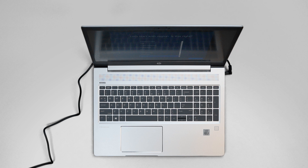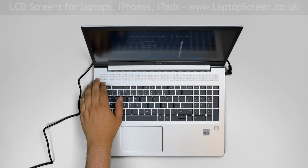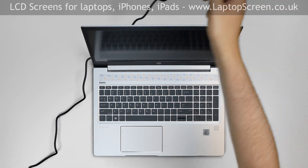This is a guide on replacing an LCD on an HP ProBook 450 G7. To begin, press and hold the power button to turn off the laptop and disconnect the power cord.